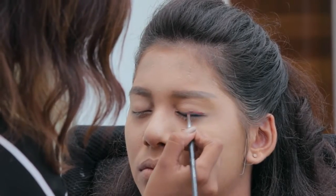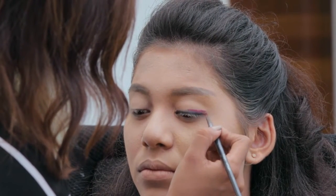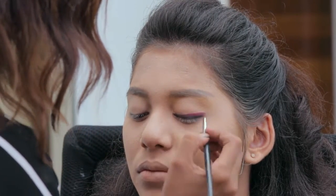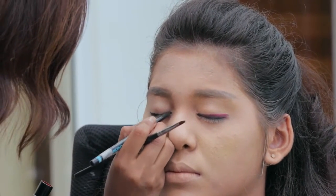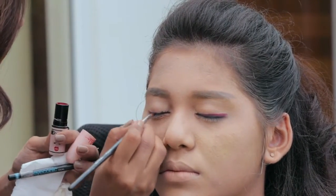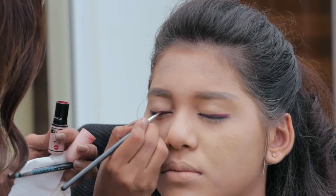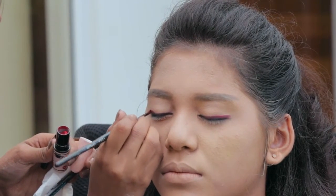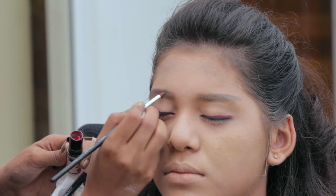Using a red eye shadow with a creamy texture, cover the lids of the eyes. You can also use a lipstick in case you do not have a red eye shadow. I am using a red lipstick to cover the lids here. I am also filling the eyebrows red using a lipstick brush.